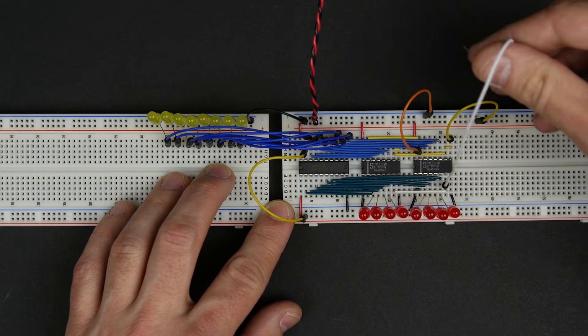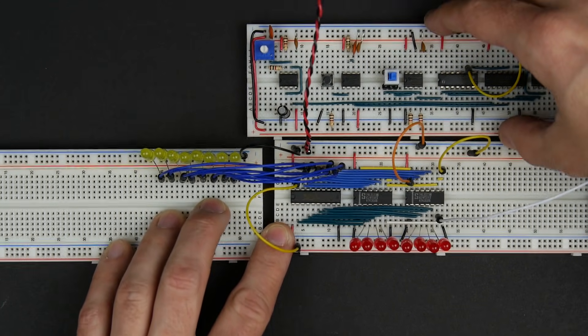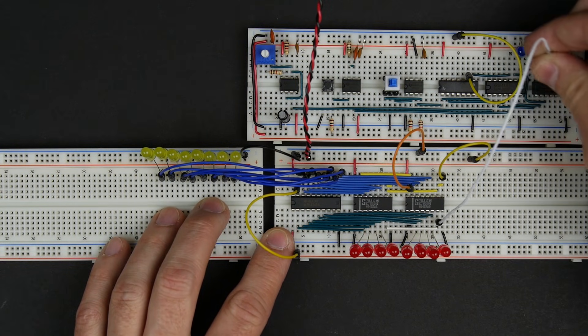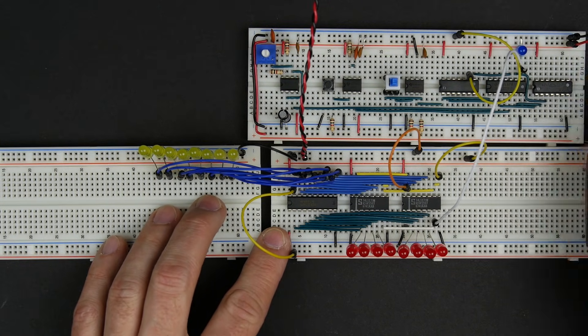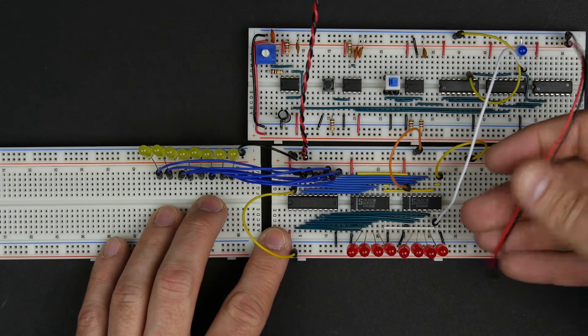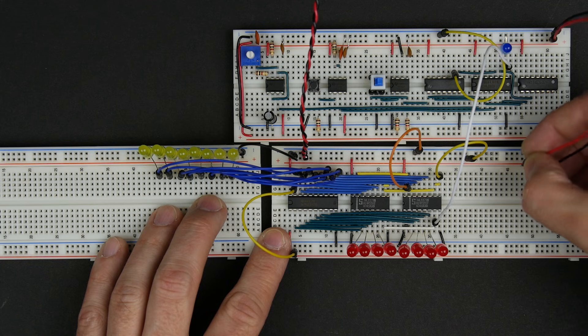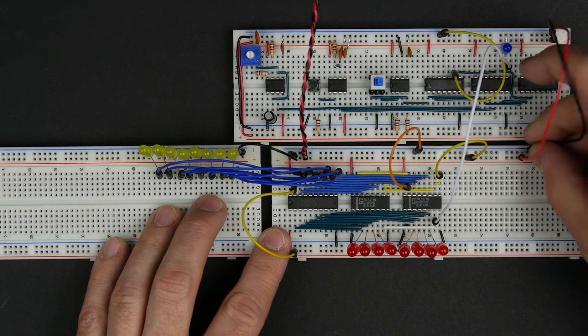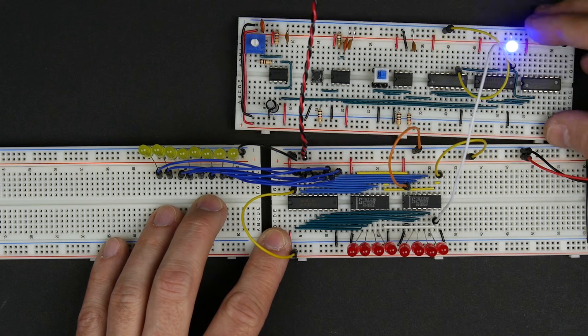The last thing we have is our clock, and I'm going to hook that up to our clock circuit that we built in the previous video. We'll just hook the clock up just like that, and also hook the power connections from our clock up to this board so we're powering our clock. And there we go — now our clock is flashing away.